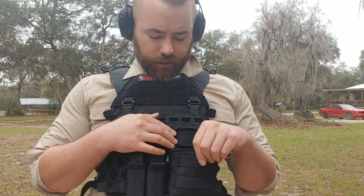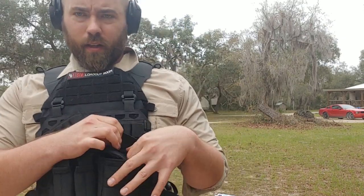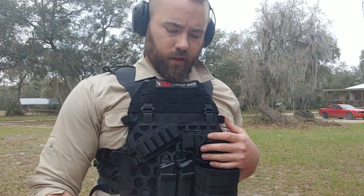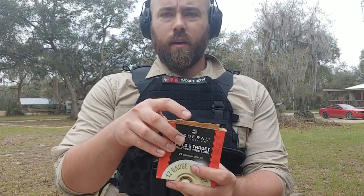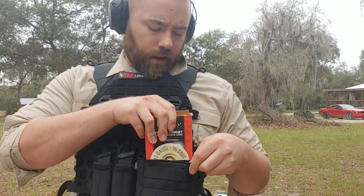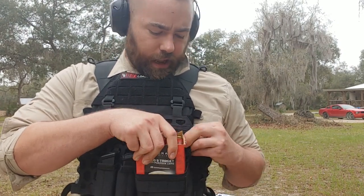This is the VTAC 25-round pouch. It features a small elastic top where you can put your hands through to get shells from your box of shells. So you take a box of shells and you prep it — rip off the corners and top — and you line it into the pouch. This is a pretty tight fit; get it in there just right. There's not a lot of slack.